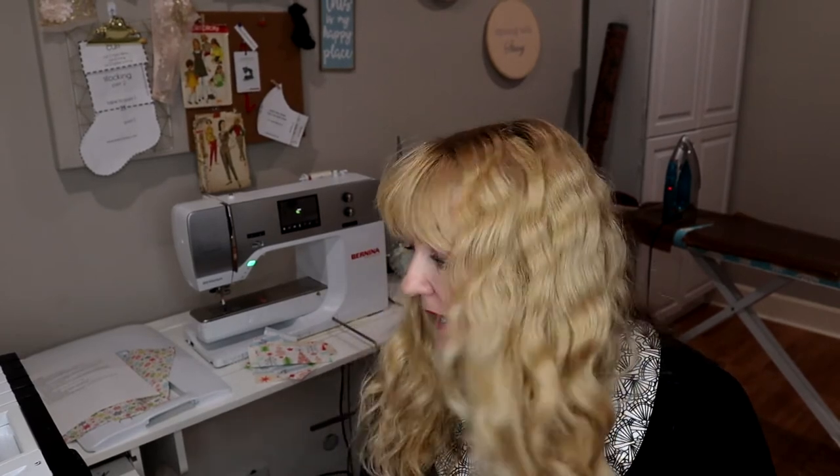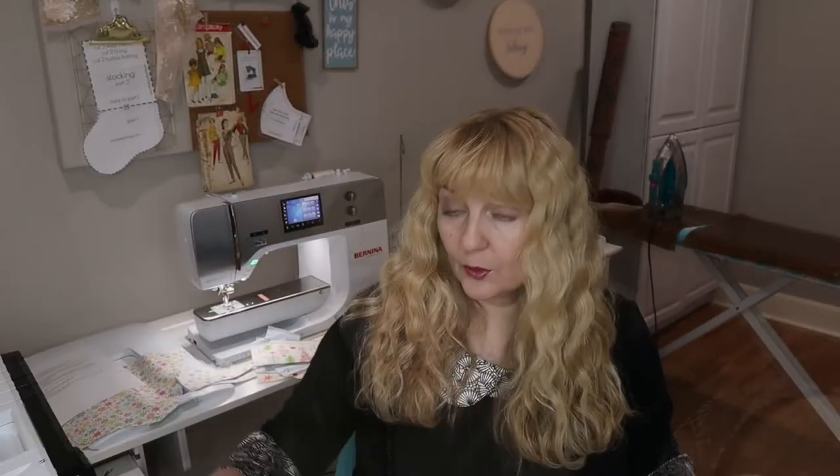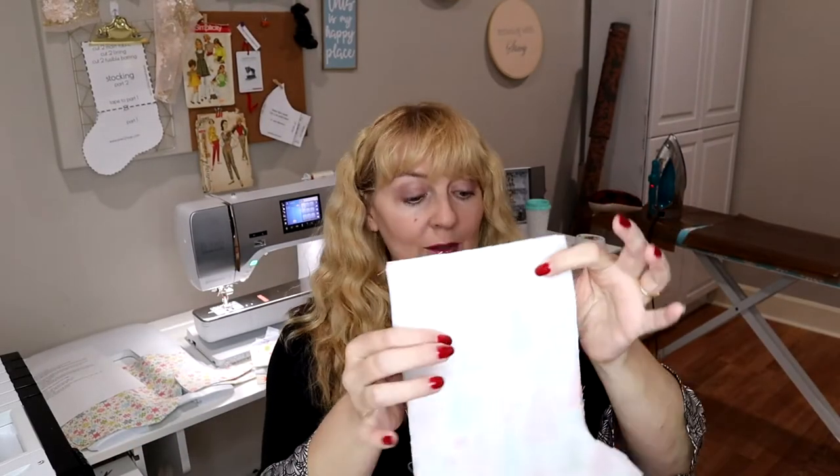Getting ready to assemble, I realized I forgot to cut lining for all of the cuffs too. I'm going to go cut lining out of the same fabric I cut for the boot — eight little lining pieces — and then we'll be back to assemble. I left my sheet with my directions in the other room while I was cutting — can't do that!